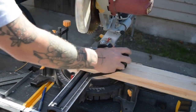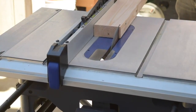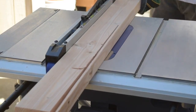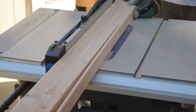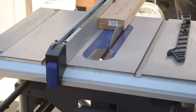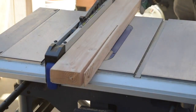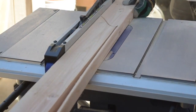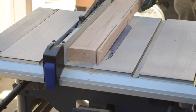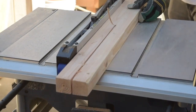First I took the 2x4 to the miter saw and cut it down into two 36-inch pieces. Then I took it over to the table saw and cut off the rounded corners to get a real nice crisp sharp edge on the 2x4. I ran it through a second time at about one and a half inches to make the body of the hat rack.